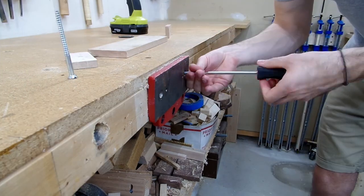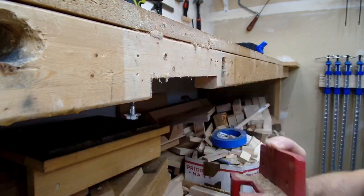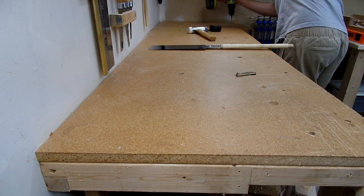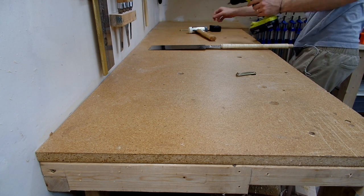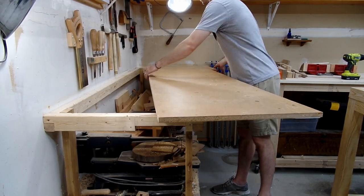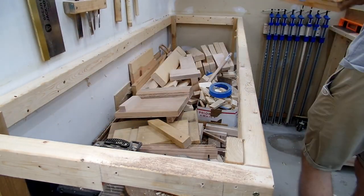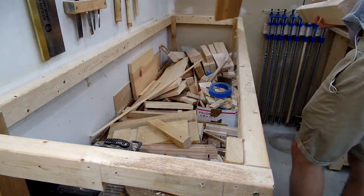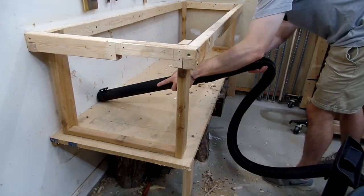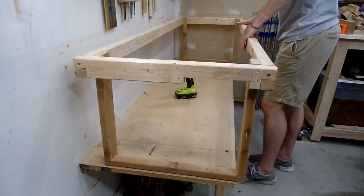If you're watching this and thinking about getting into woodworking or building a workbench, my advice would be to throw together whatever you have lying around your garage or workshop to give yourself a space to start working. Something I enjoyed about my first bench was that it helped me see what I wanted or needed in a workbench — from using it, I learned that I really only needed a face vise and tail vise for work holding.